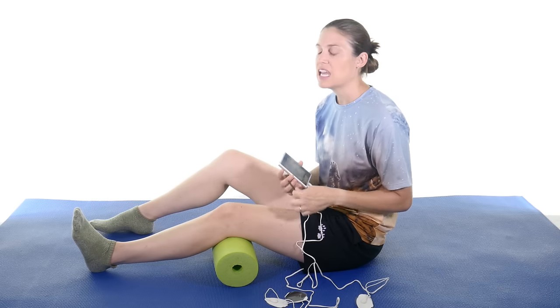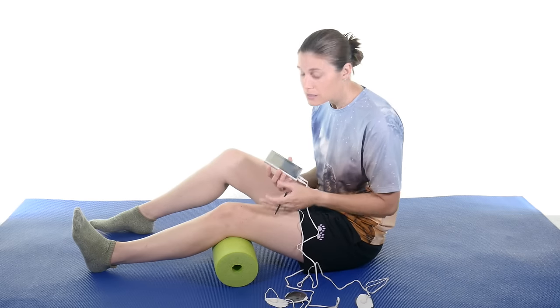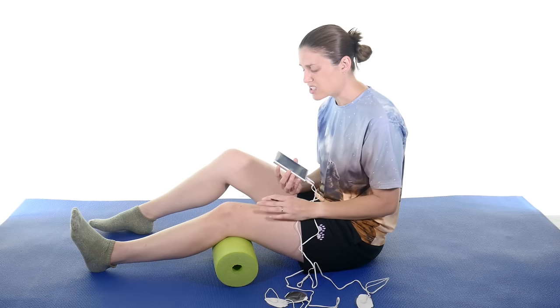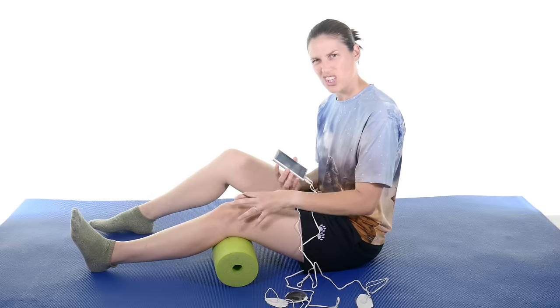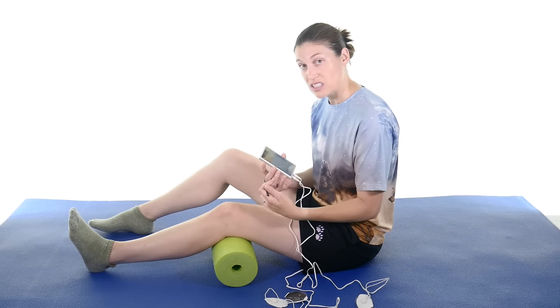TENS is for pain mainly. TENS stands for transcutaneous electrical nerve stimulation, which basically means the nerves on the top surface. So this isn't a muscle contraction — you don't want to see a muscle contraction. Sometimes you'll see a little quivering with TENS, but if you're actually getting a contraction, you're not quite doing it right, because this is to get the pain to go down. In theory, what it does is the vibration you feel through the TENS unit follows the same pathway as the pain pathway and kind of cancels it out. So it's a great way to get some of that pain down so you can do the stretches and exercises you need to get better.